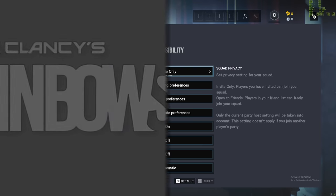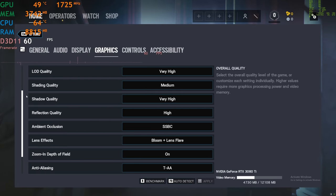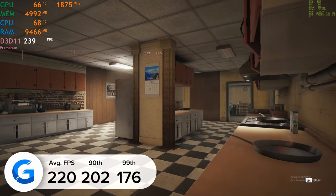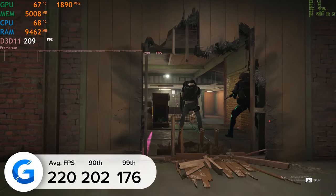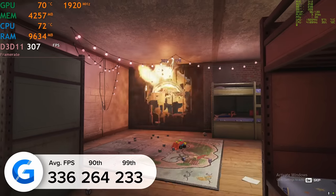Rainbow Six Siege is next up before we take a look at Control, Death Stranding and Minecraft RTX to round off the gaming benchmarks. Tested in the game's in-built benchmarking mode we got 220 frames a second on average at 4K high settings, while 1440p high settings yielded 336 fps — so around 100 fps in it, which is not too bad.